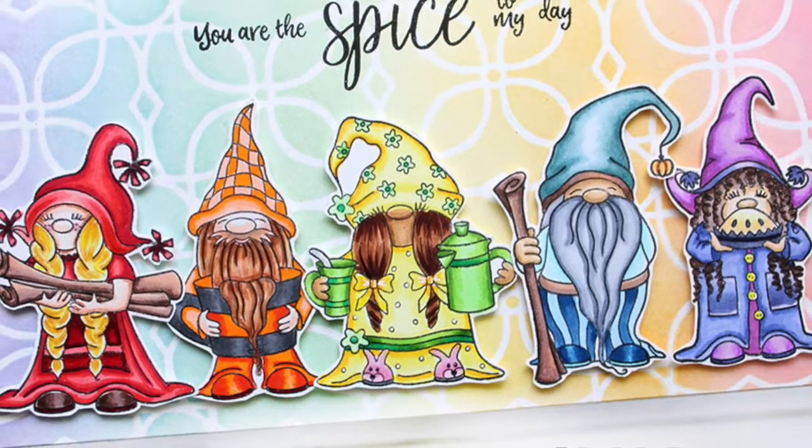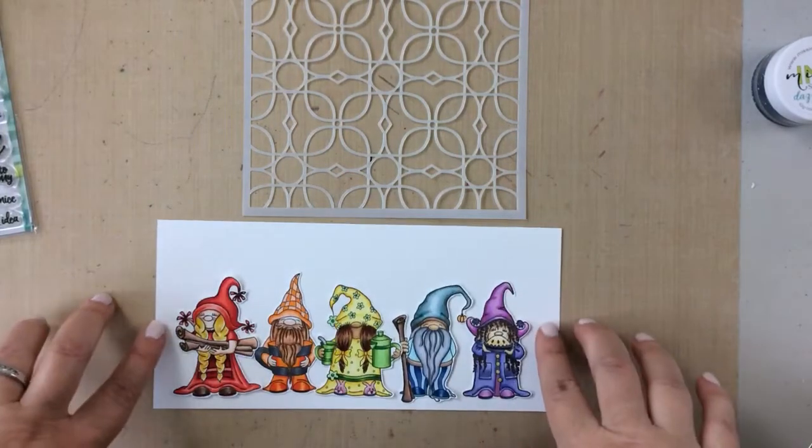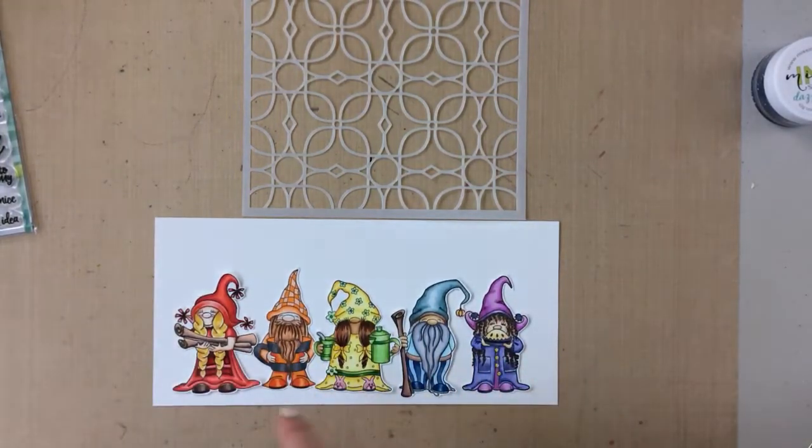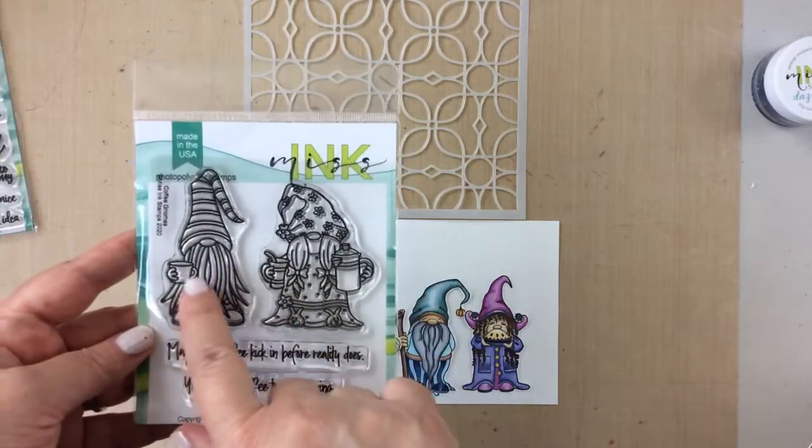Hello everyone, it's Carrie from sunshineinmypocket.com and today I have a really fun project for you. I'm going to show you how to take a regular size stencil and stretch it to be a slimline stencil.